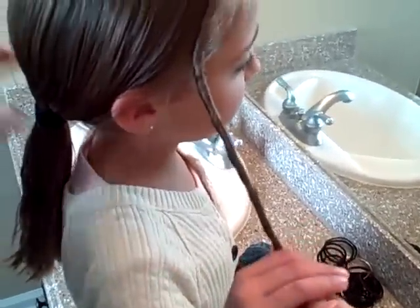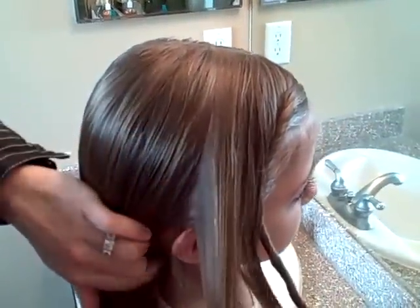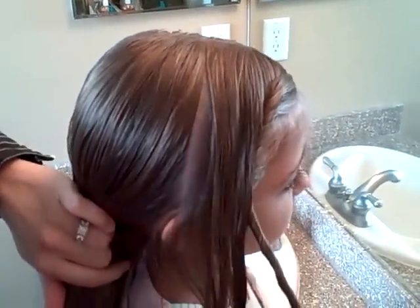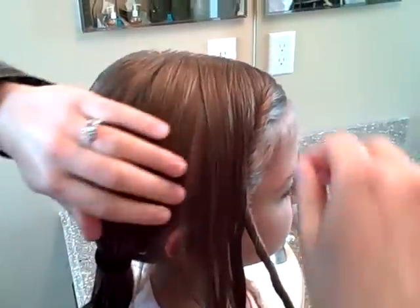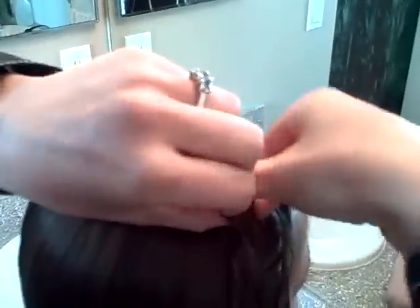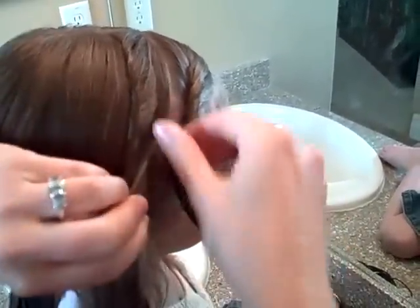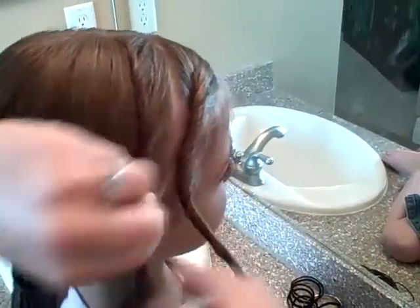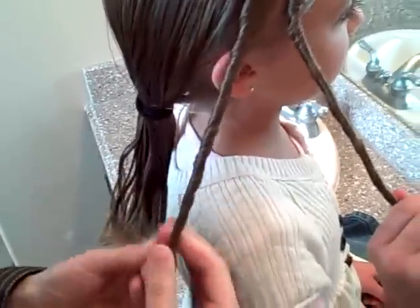And then have her hold. Undo this, and again take a little section. Section it down, pull it back. And again go up at the top and begin — just start twisting the hair. And as you're twisting down, let your fingers work the rest of the hair in. I'm going to go back up and twist that in a little farther, and you create a nice little twist.